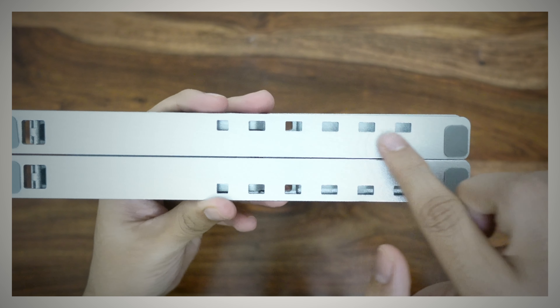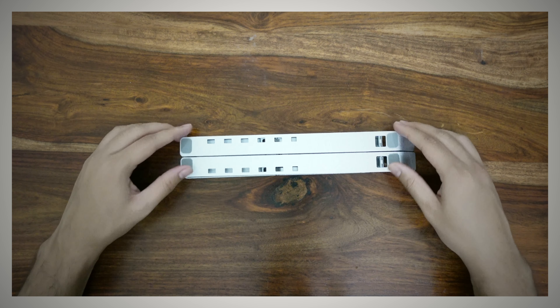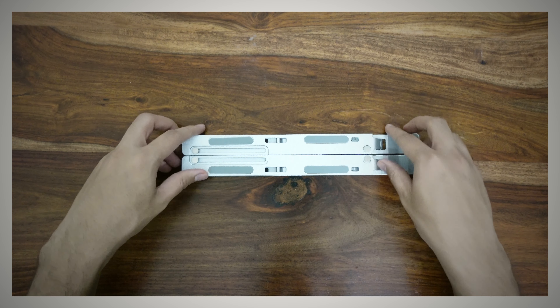The next thing is this laptop stand. This sleeve and this laptop stand I bought together. This laptop stand is made of aluminum alloy, which is strong enough to place your laptop on. Also, there are 6 different height adjustments.